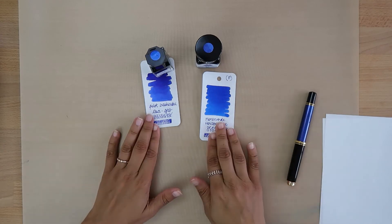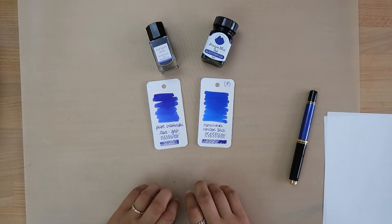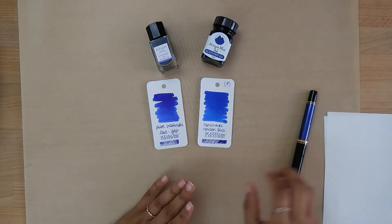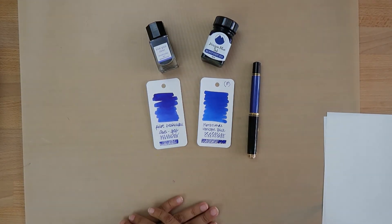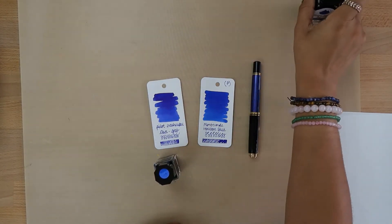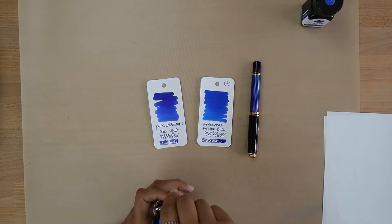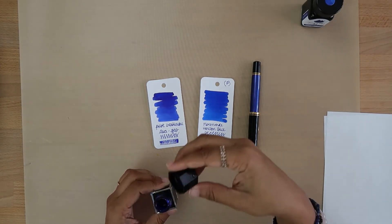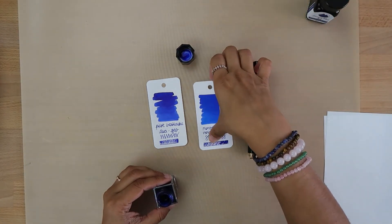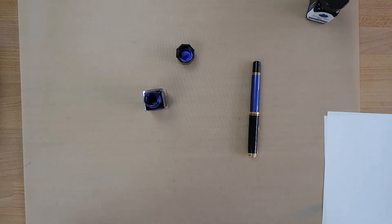Decisions, decisions. I want both! Do you have Asagao in other pens? I don't have Asagao in any pens — I haven't used it since the sample ran out. All right, I think I'm going to go with Asagao. Asagao it is!